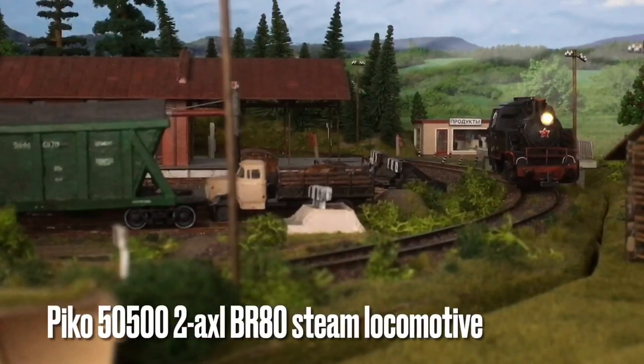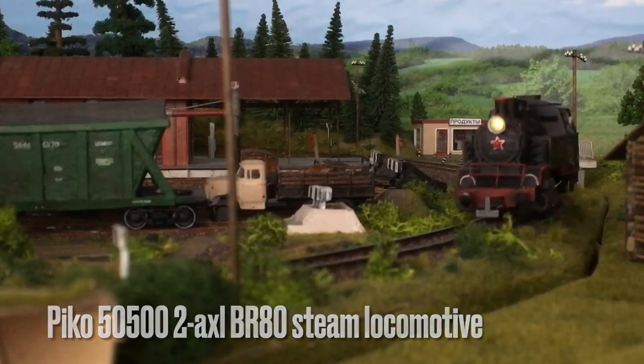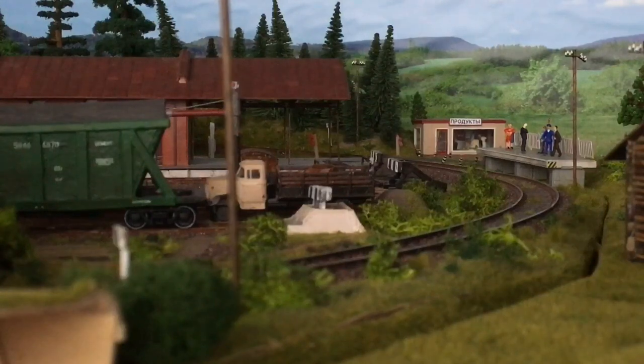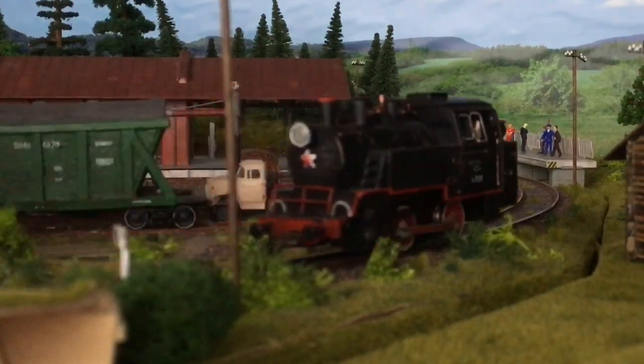Next up is this BR-80 from Pico. A very basic model, and it didn't run very smooth on my older controller. I think it is doing a little bit better on this one.